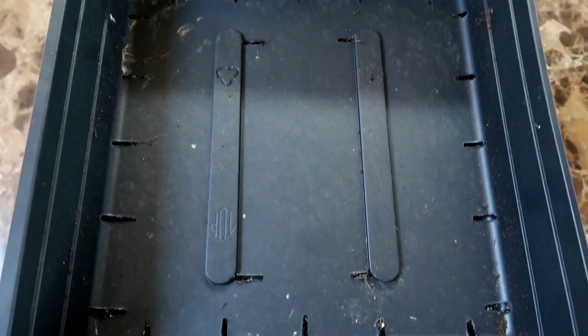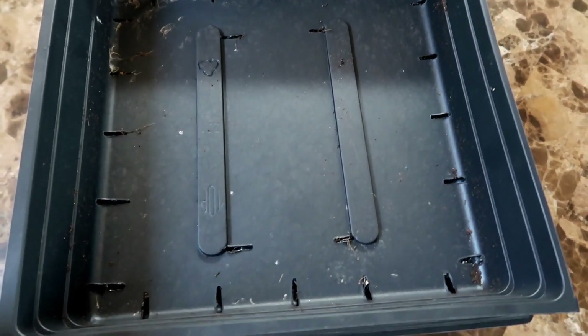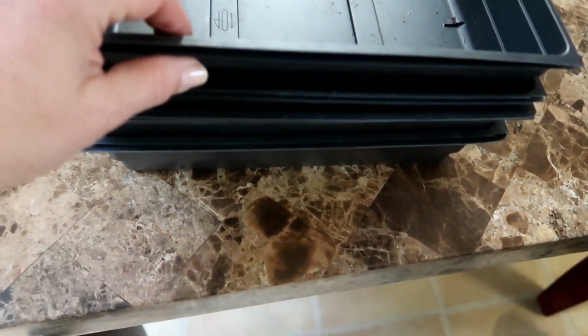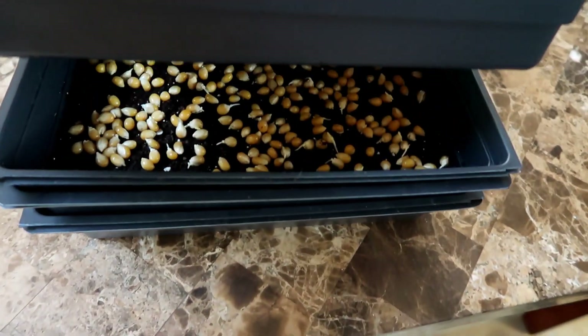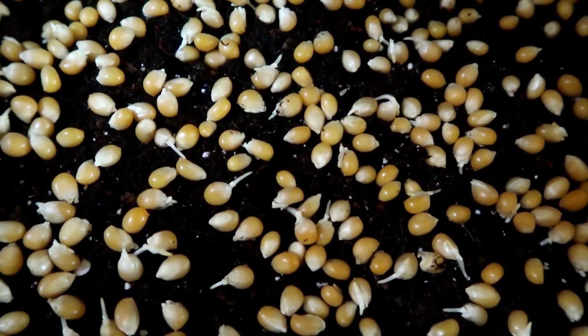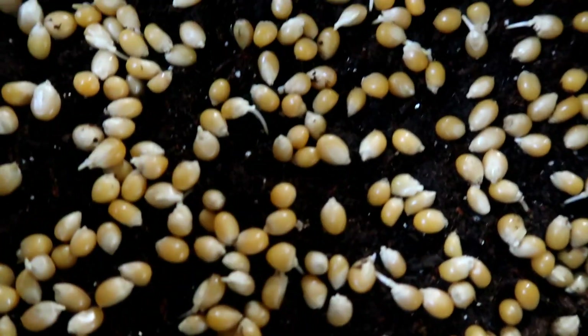So the big question is: will they sprout? Today is day two and I'm curious to see if the Orville Redenbacher popcorn kernels sprouted. And here is the reveal — oh wow, it looks like they have started to sprout!